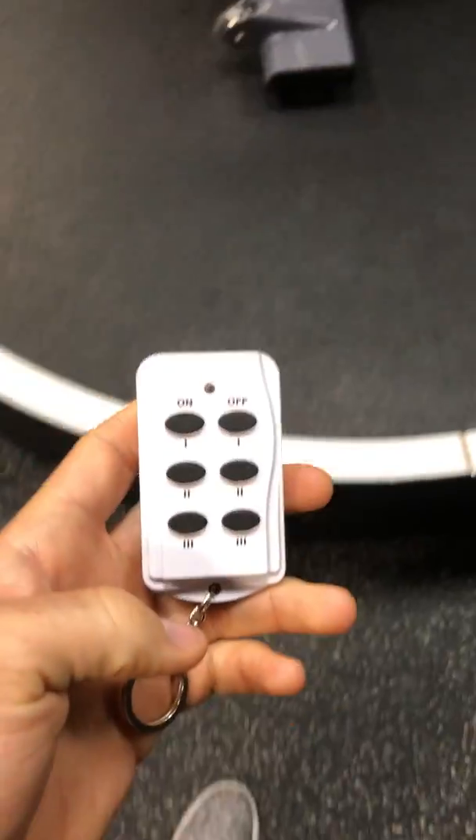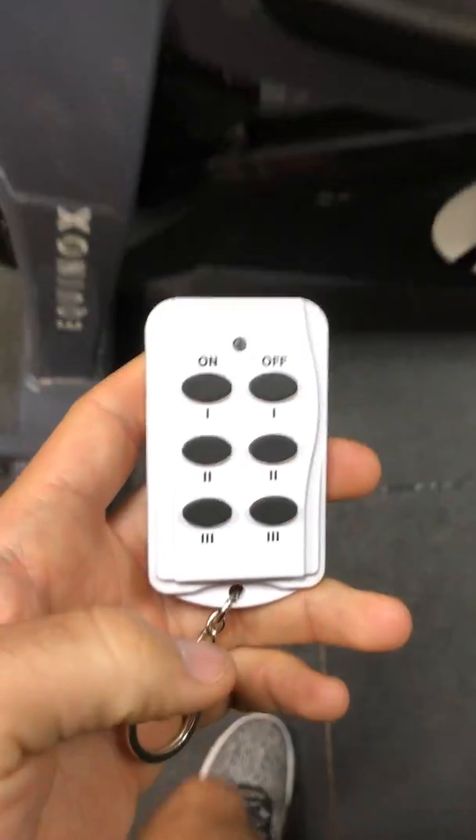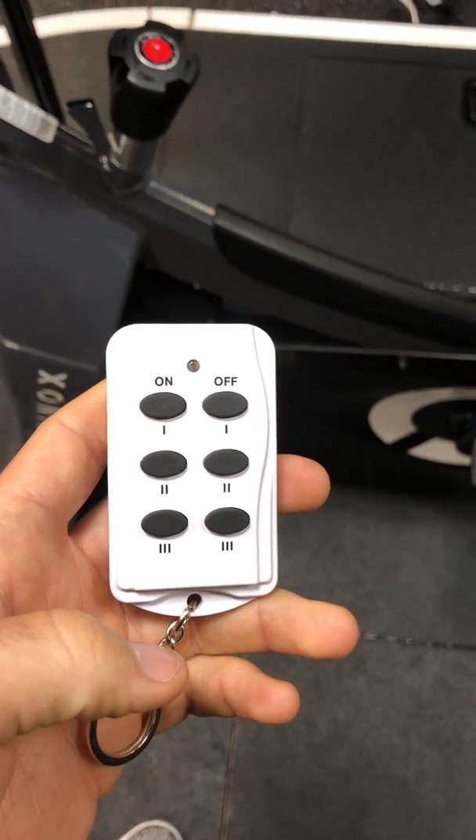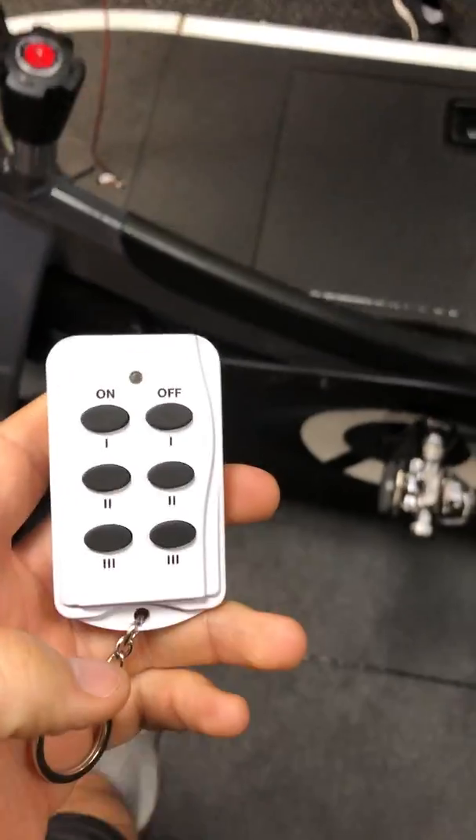Hey team, just updating you guys on how we're going to operate the fans. We had a little bit of consideration to put in with Pursuit being here and with the screen being down, so this is how the fans are gonna work.